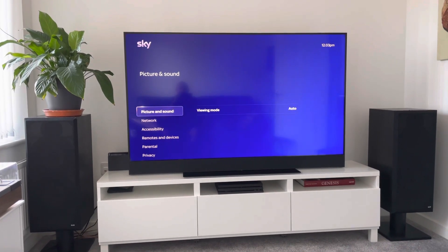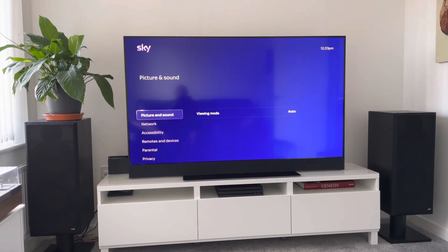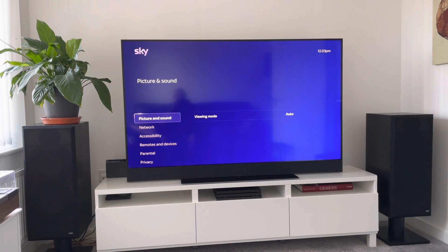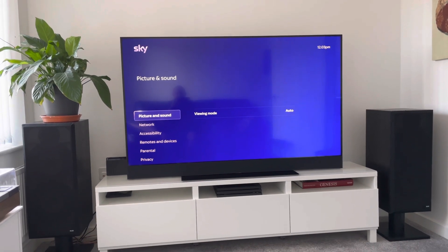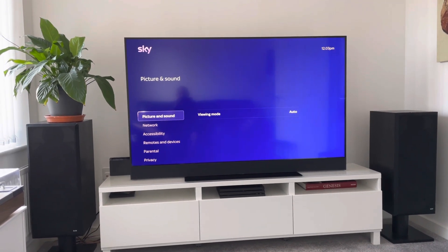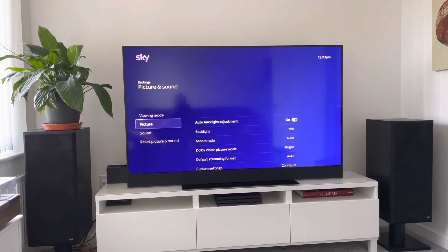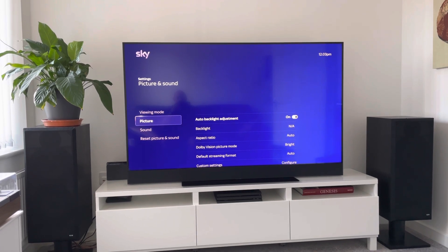One thing I was going to say was in the settings there's not a lot of options to change much of the sound, which is a shame to a degree because I like to play around with EQ curves and change the sound to make it more personal to me. There's not a lot of options within Sky Glass.